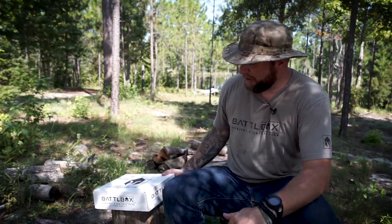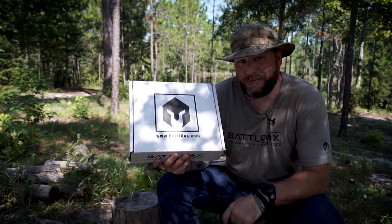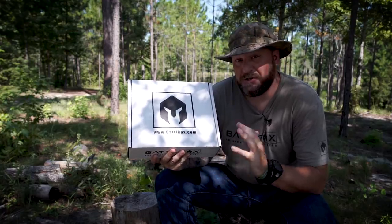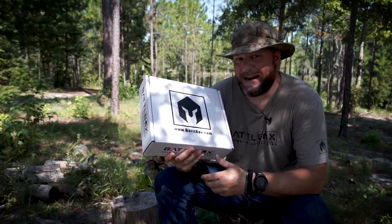You might see the progression of sweat on my shirt, but nonetheless let's jump into this box right here. This is mission 42 — the Pro Plus level box we're going to go through as always. And this box is all about tracking. It's a tracking box, a very cool box indeed. Let's see what we got inside.